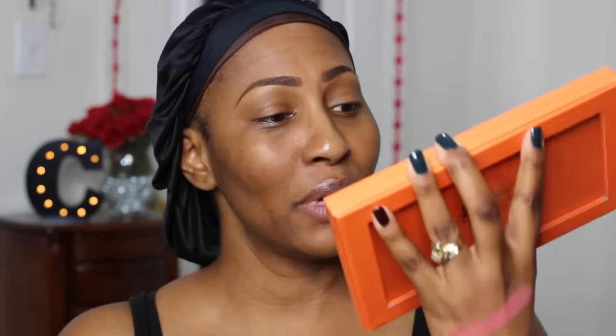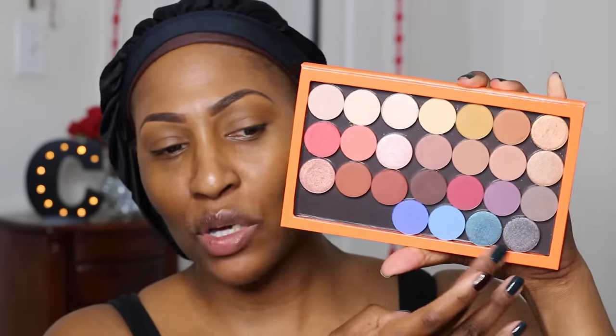This one is called Making Moves — pretty pigmented. And I know y'all want to see the blue ones, so I'll swatch a couple down here and then we'll get this party started. This one is Piece of Cake. The shadows will be selling for five dollars and launching on the 13th — I'm really trying to get this video up by then. And there is Back Seat.